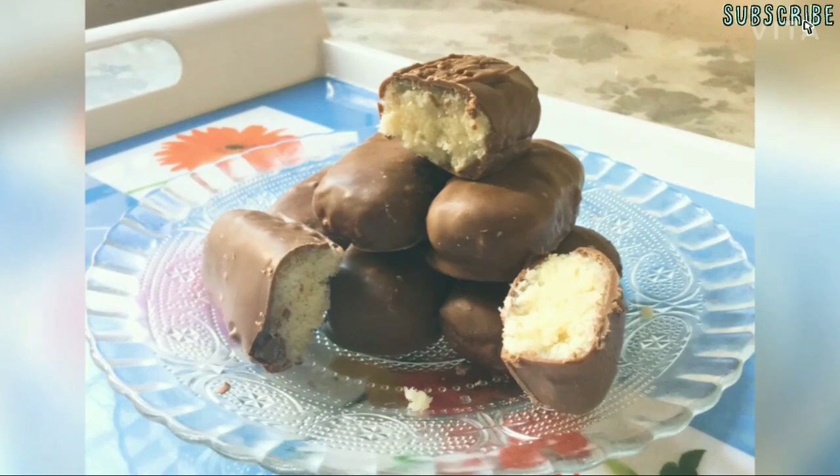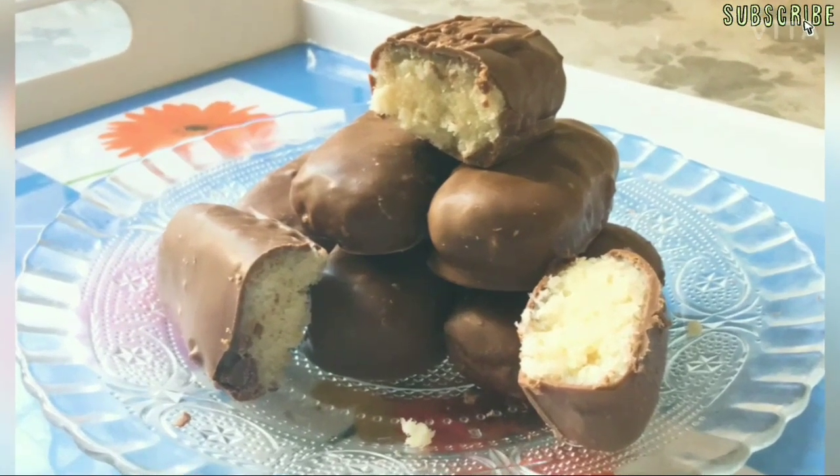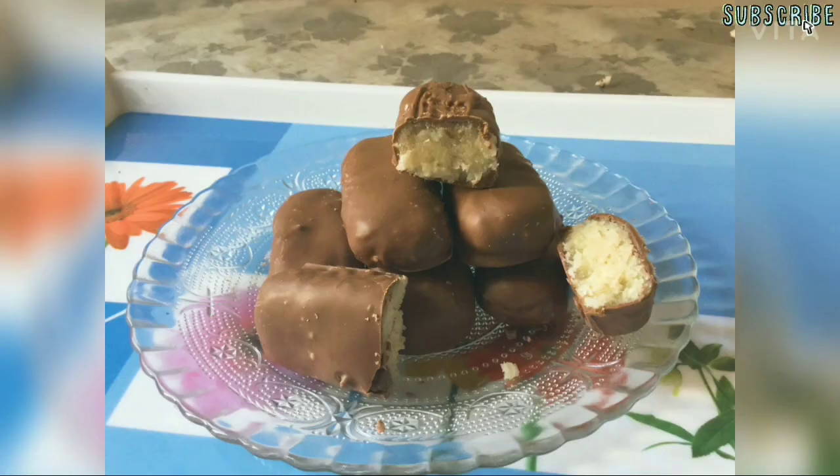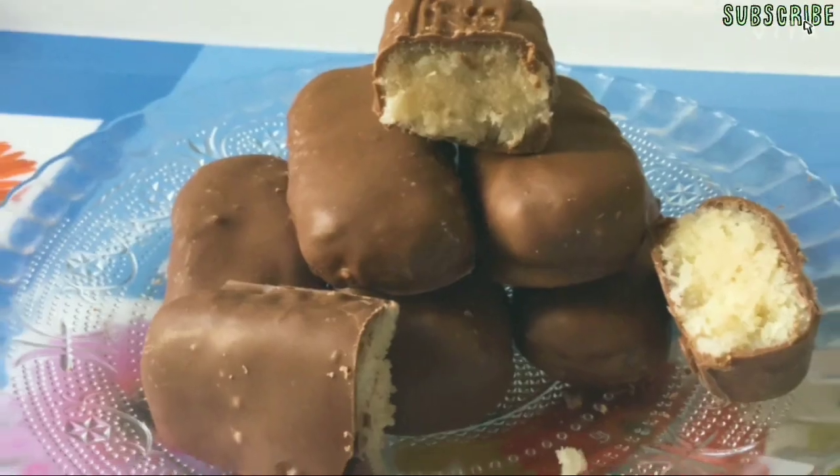Hi guys, today I am going to share a very delicious recipe with you all — Bounty bars, mostly loved by kids as well as youngsters. A nutritious and healthy bar. So let's get started.